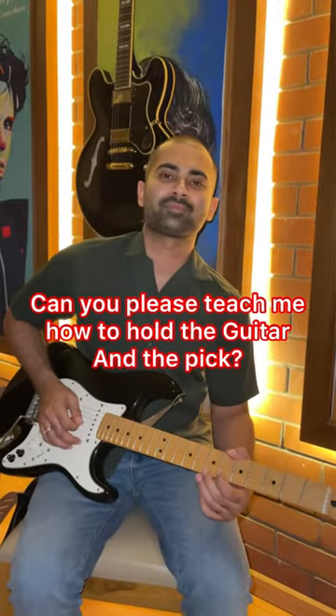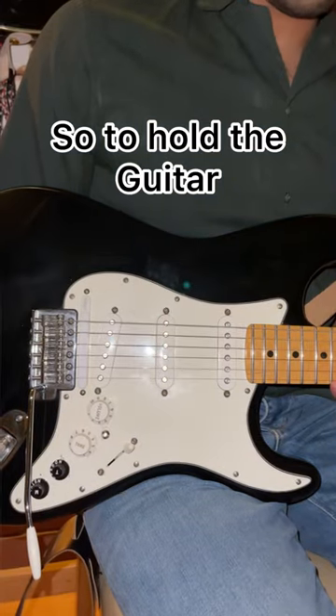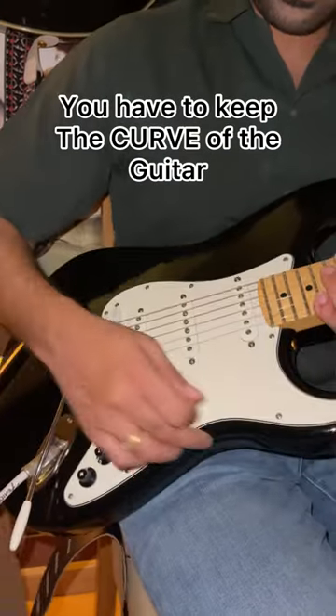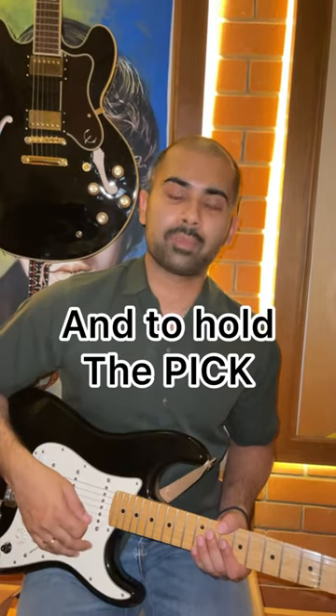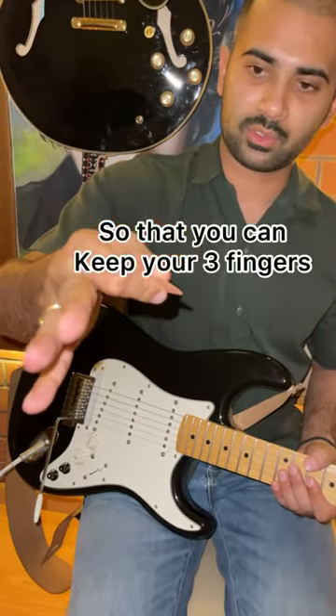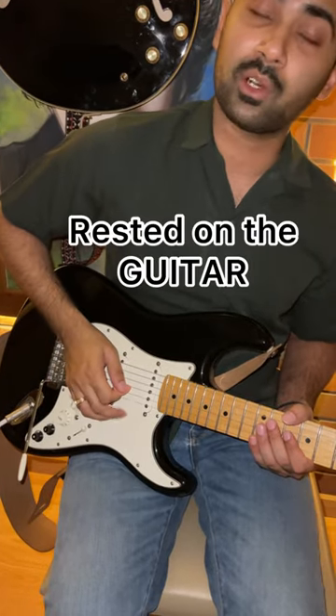Hey Kunal. Can you please teach me how to hold the guitar and the pick? Sure. So to hold the guitar, you have to keep the curve of this guitar on your thighs, and to hold the pick you have to hold it like this, so that you can keep your three fingers rested on the guitar.